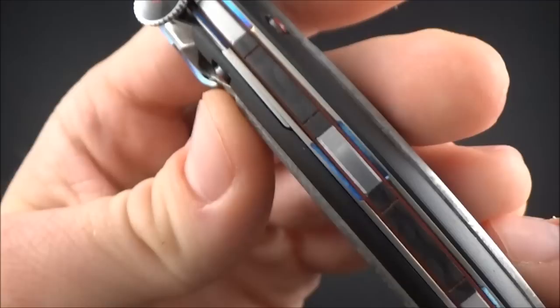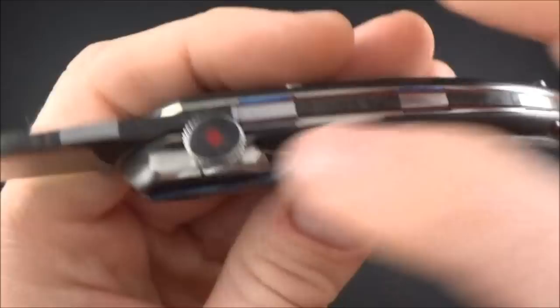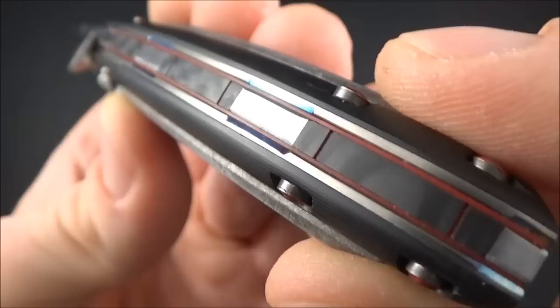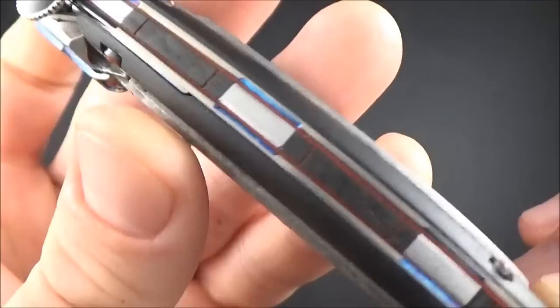The red fiber plates are just under the titanium scales — very discreet, but they work very well with the black of the carbon fiber. Then on the screws, on the carbon fiber inlay, and also on some parts of the inlays of the backspacer, we've got a varnish red epoxy paint.